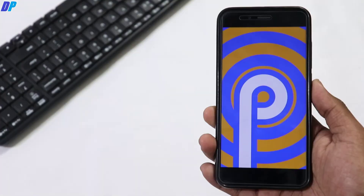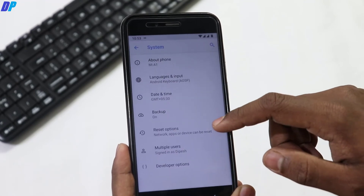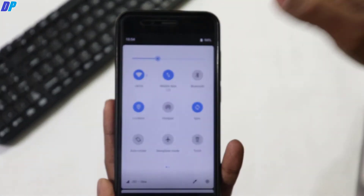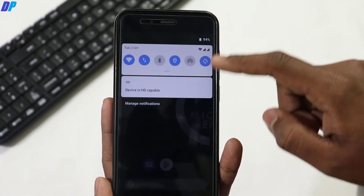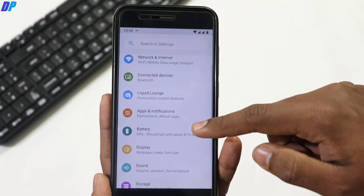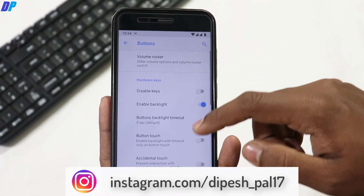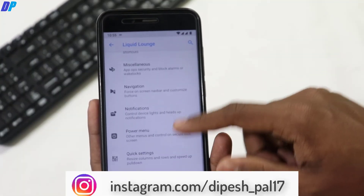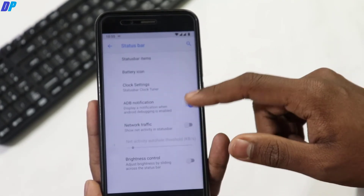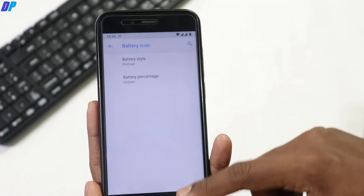From the settings menu you can see this ROM is running on Android Pie. You do not need to enable developer options manually because it is already enabled with this build. The notification panel is very similar to almost every Android Pie ROM. If you go to Settings you will have a Liquid Launch option where you can customize your device, including buttons, navigation bar, system settings, display, and many other features. There's a lot of customization available here.